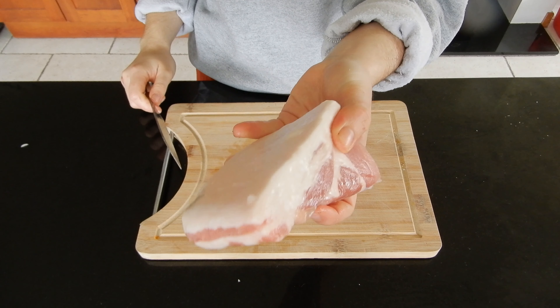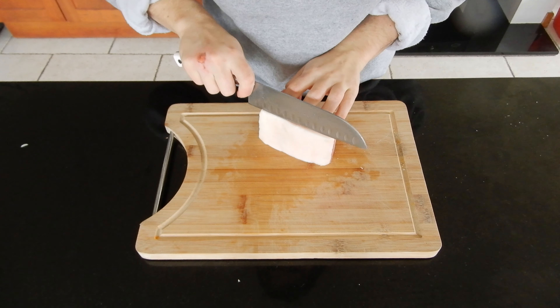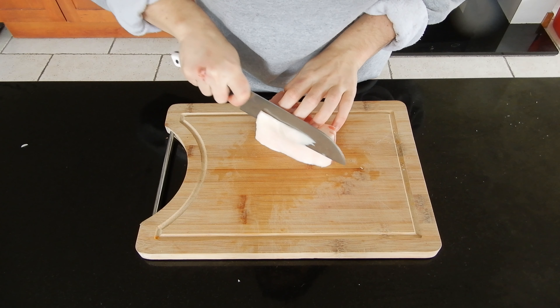Do the same with the bacon. I remove a little bit of fat because I have too much, but you can keep the fat and use it for another dish — it's going to give more taste.